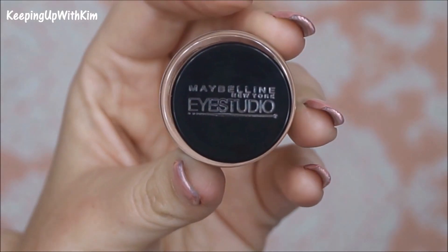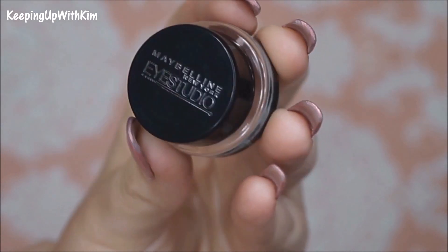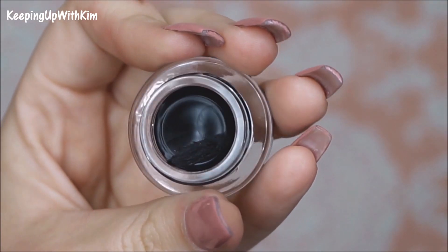Now we're going to go in with any black eyeliner you may have — you can use a pencil or a gel. I'm going to be using a gel, taking it on a little brush. Today we're using the Maybelline Eye Studio gel liner in the color Black is Black. It's your typical black gel liner. I'm going to place it right on the lash line, just placing it right in the middle — not doing a full wing yet or anything like that.